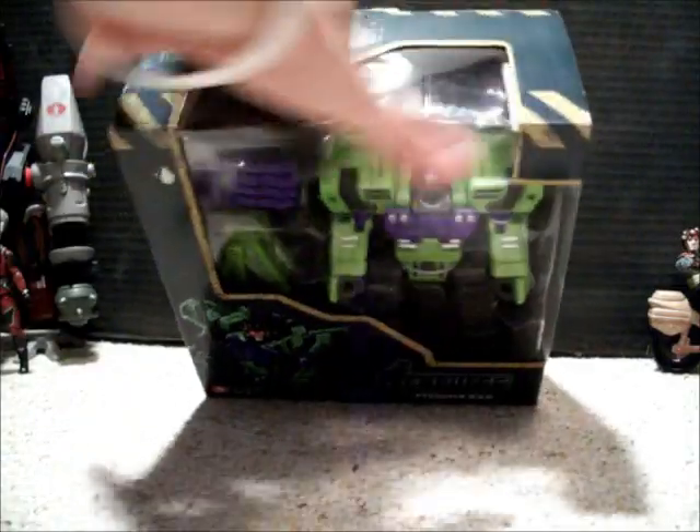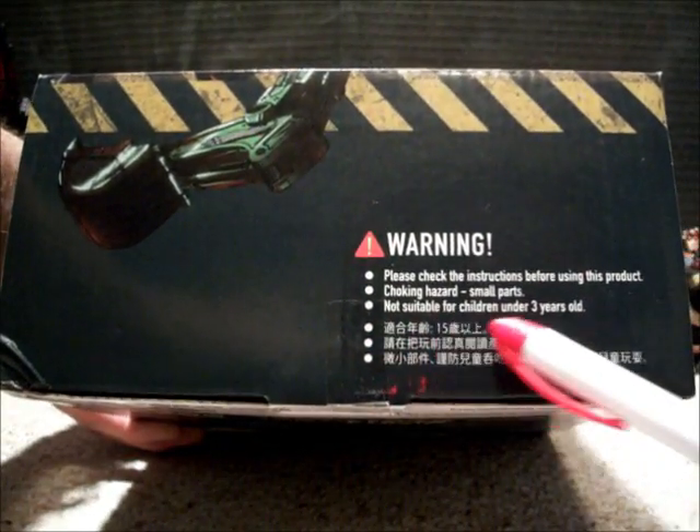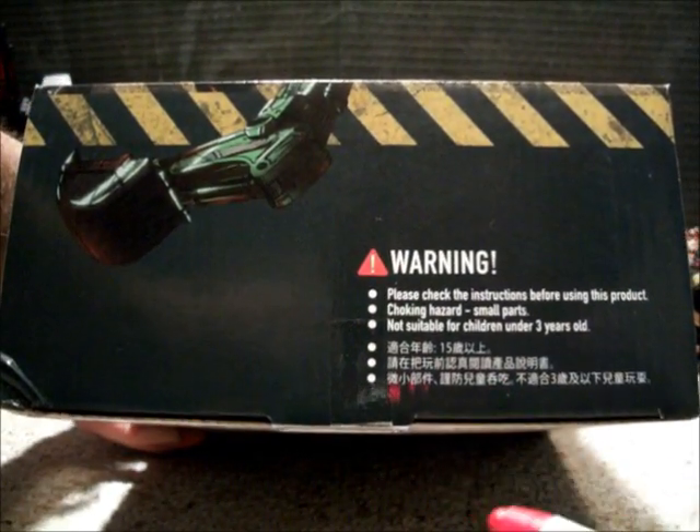Another side. Let's do the top, and then the bottom. Warning: not suitable for children under three years old. Battery sold separately — just kidding. Some assembly only required. So let's take this bad boy out of the package.